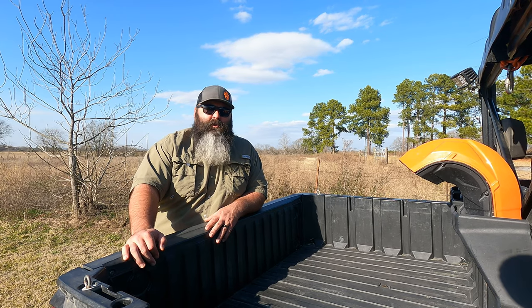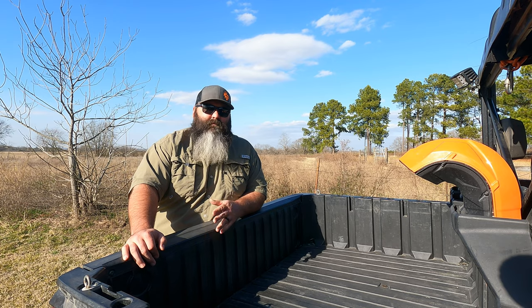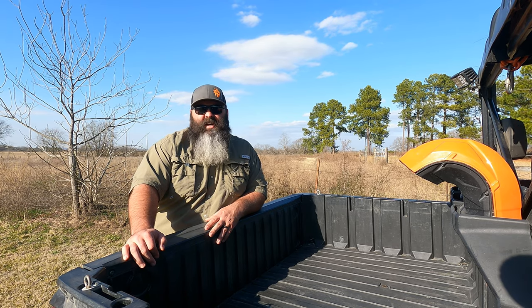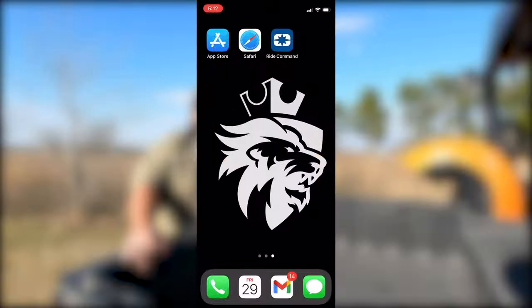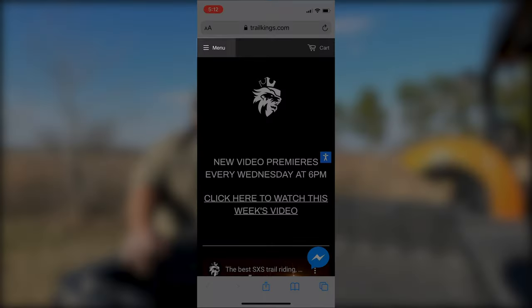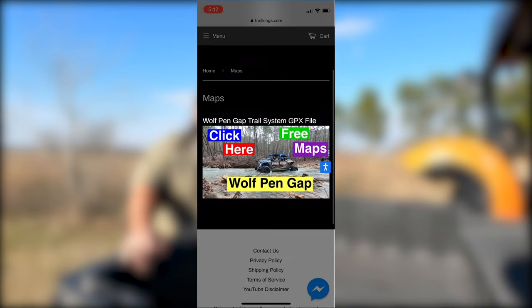The steps I'm about to walk you through are accurate as of today. If they come out with an update, that could change. So if your interface doesn't match exactly, that would be the reason why. Now if the update is drastically different, we will make an updated video that we'll link in the description of this one. Or you can find it at trailkings.com underneath the maps tab.